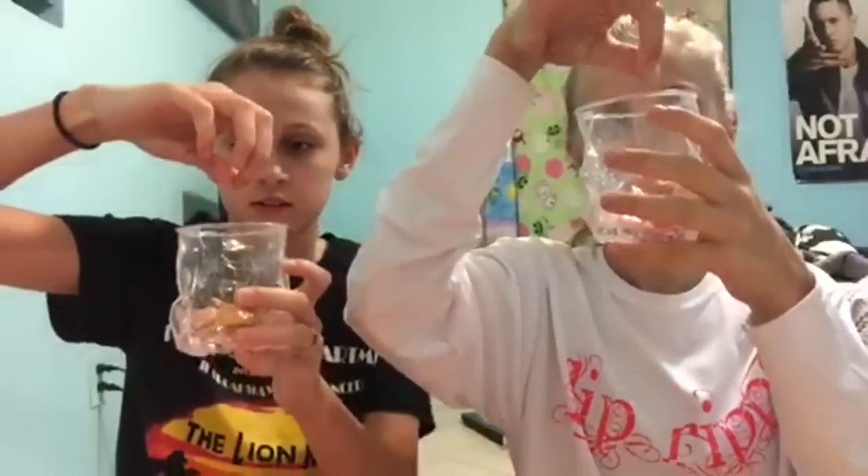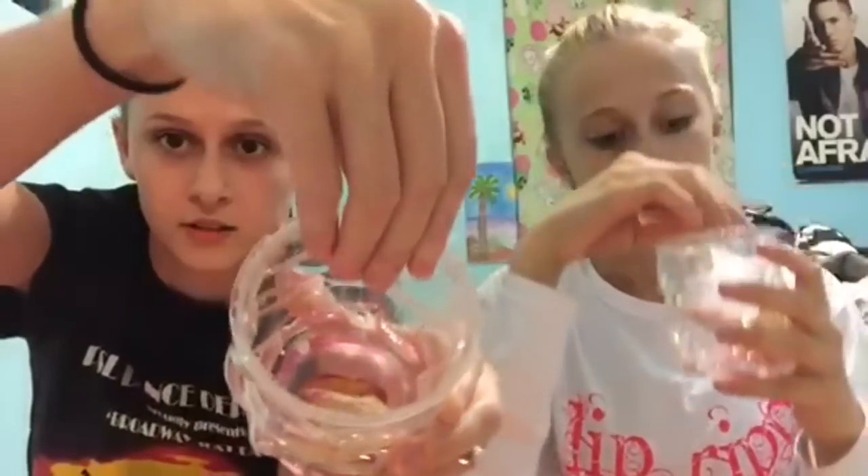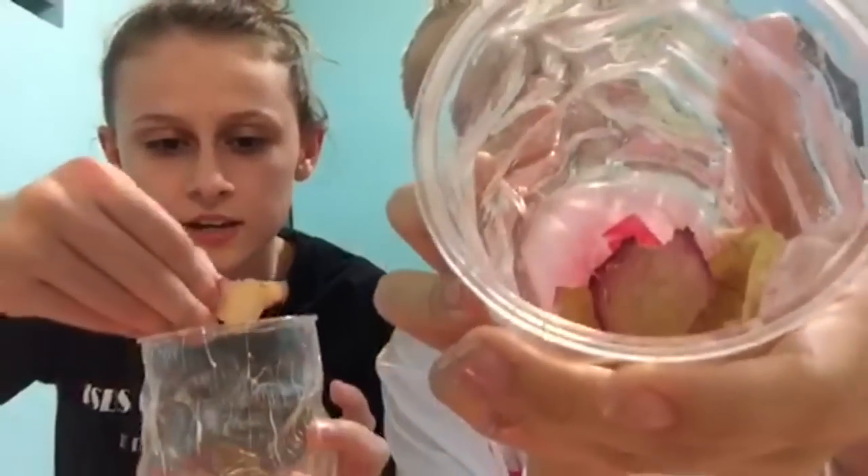So let's get started. First thing you guys are going to do is take your cups and make sure your flower petals are in your cup. You're going to take a pinch of fairy dust — just a very slight amount — and you're going to sprinkle it onto your flower petals. Just like that. It doesn't all have to get in there, just a little bit.